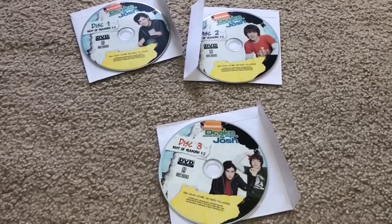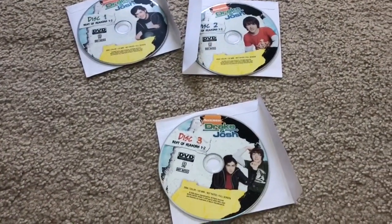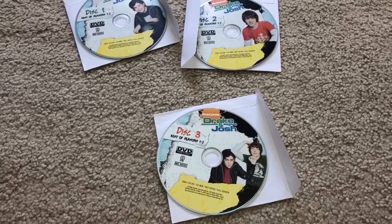I'll put them in the player and let you guys know how it all went. It's been Childhood DVD Fan — so long everyone!